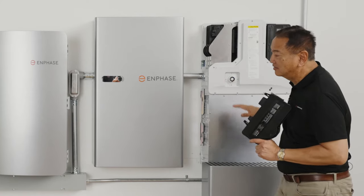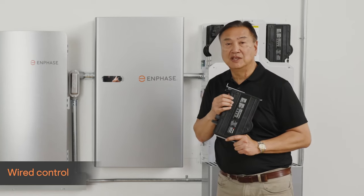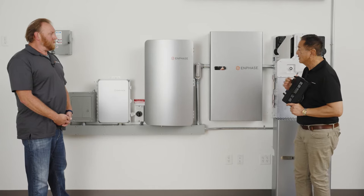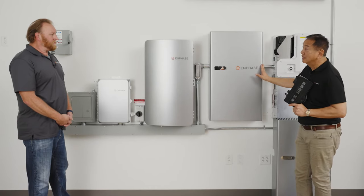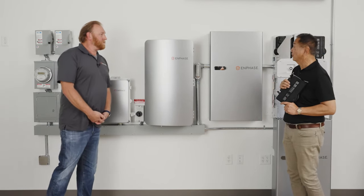All of this is tied together using a wired control and communications mechanism — a wired interconnect that we'll talk about a little bit later. That's the IQ Battery 5P. So Jarrett, tell us a little bit about the IQ System Controller 3.